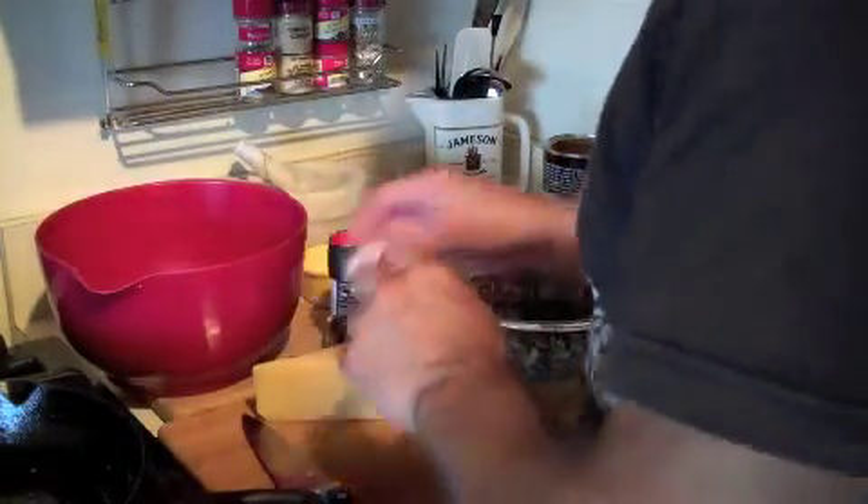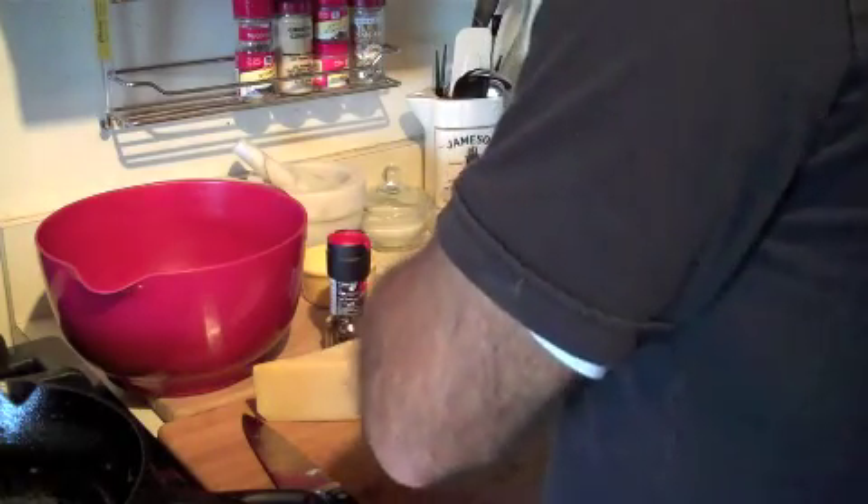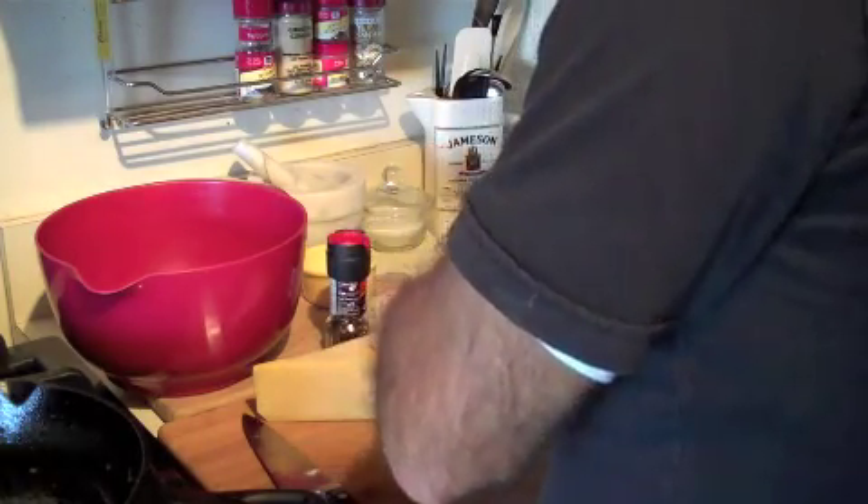So now I'm going to throw the duxelles together. First thing I'm going to do is throw in an egg white. I don't necessarily need the yolk — all I need the white for is to hold everything together. However, I'm going to keep the yolk and save it for my meatloaf.